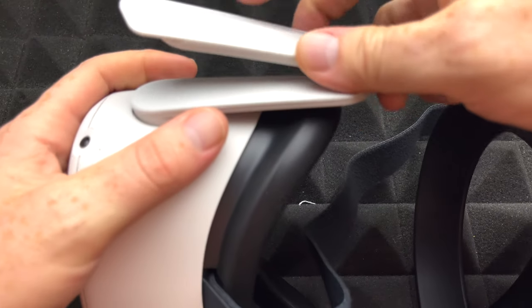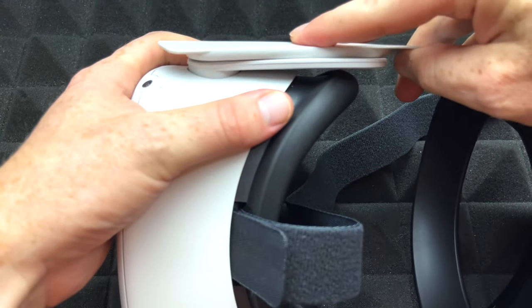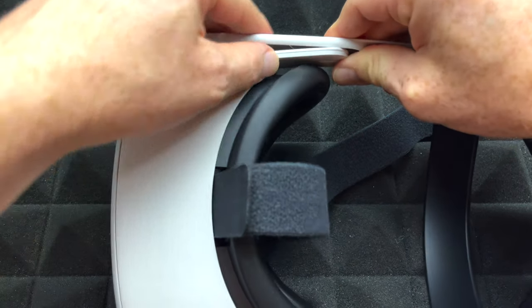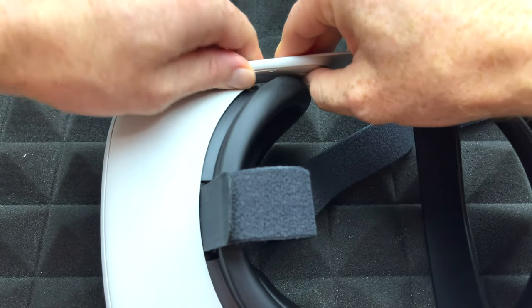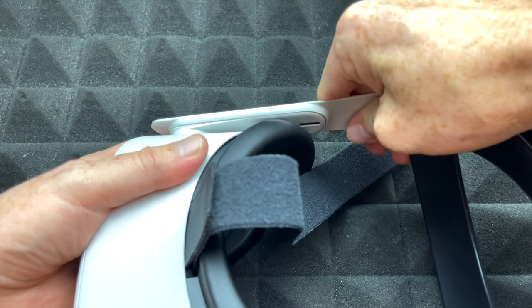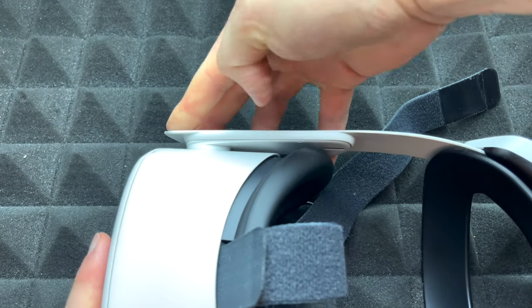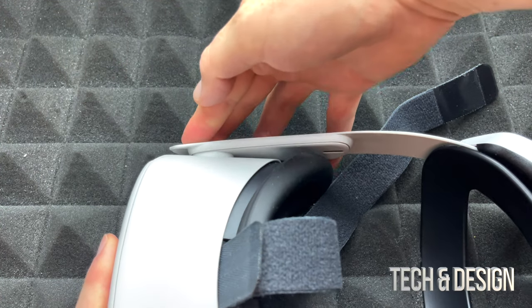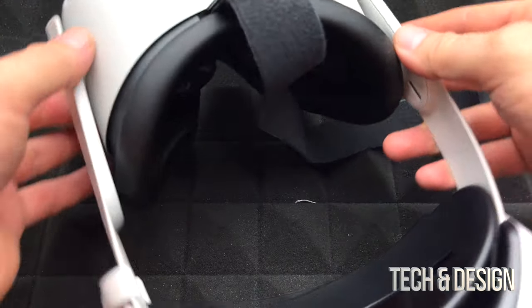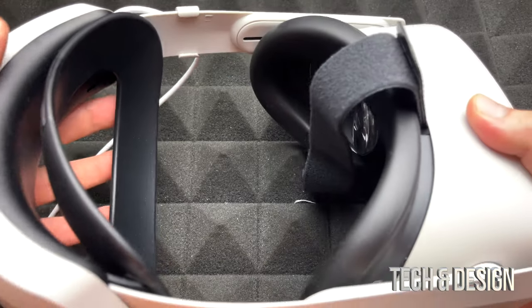That's one side — here comes the next side. You're going to see that gap; you can just move this up and then right here pop it in. It's supposed to click in — there we go, nice and tight. Your Oculus is all set up.